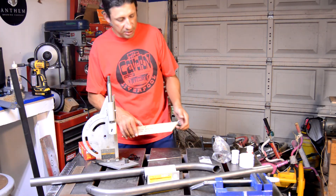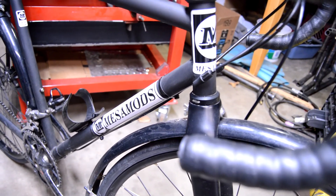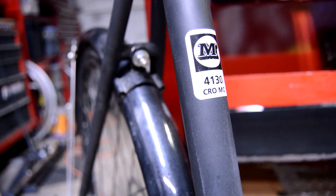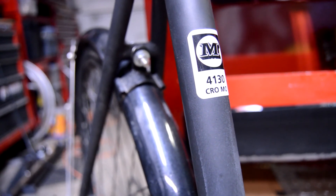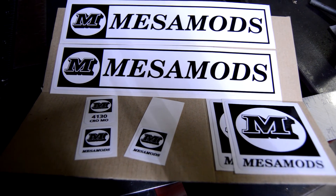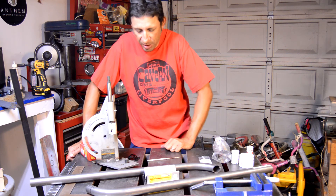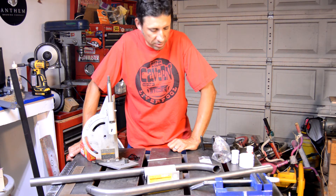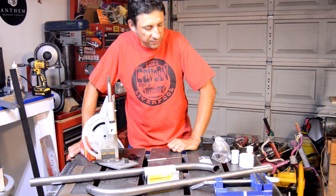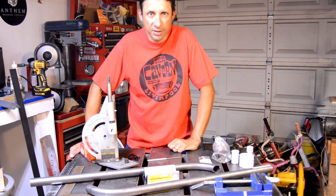I did get some decals made up for the frame. I put them on my first bike I built and it looks pretty decent — definitely makes a difference rather than just riding around on a plain bike. Anyway, that's all I've got for this week. I should have my materials to build this little fork fixture and notching device early next week, so hopefully we'll have this fork started and underway — and maybe even have some of the frame started. Until next time, thanks for watching.